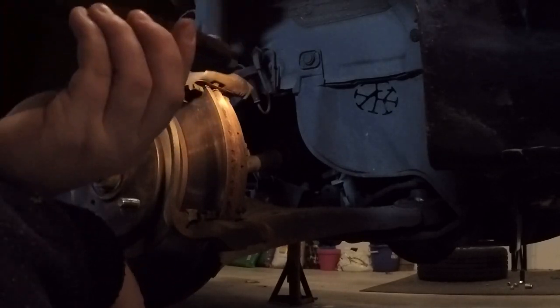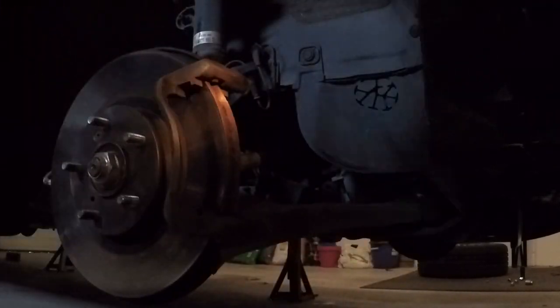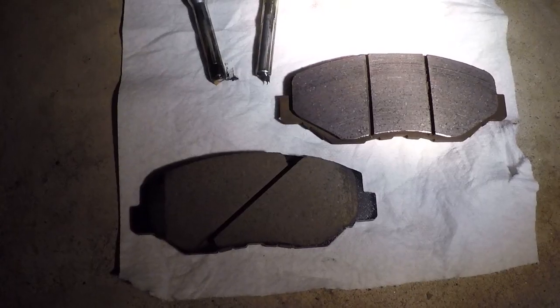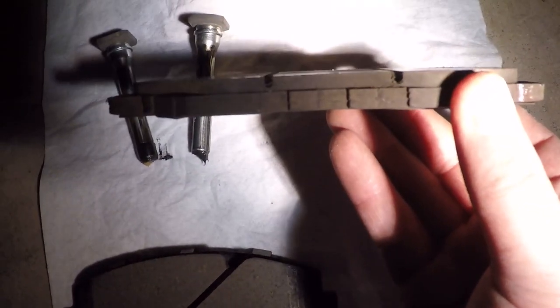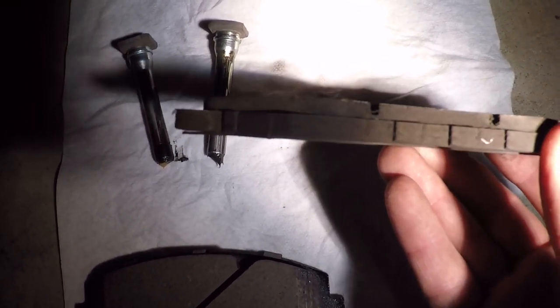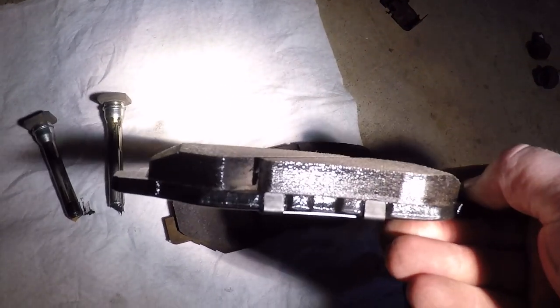Also this thing's a lifesaver. Here are the stock pads — they're not too bad but definitely worth replacing. I'd give them about 60 to 70 percent worn, so overall not bad. Here are the new Akebonos — a lot more depth of course.